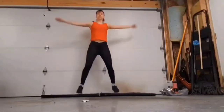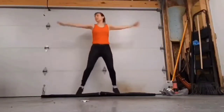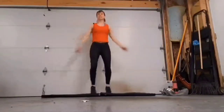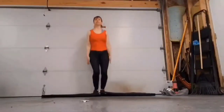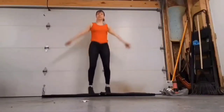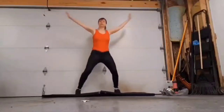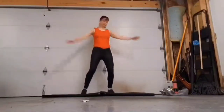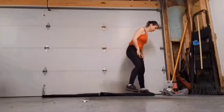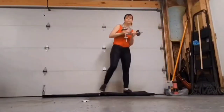Bring those knees up, going into jumping jacks — let's go! Jumping jacks is an easy way to warm up. I don't do this very often, I should do jumping jacks more often. All right, let's go — first move, let's pick up those weights. We're going to do sumo squats with curls.